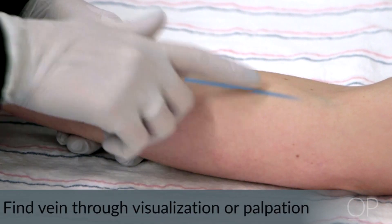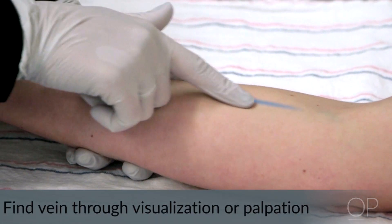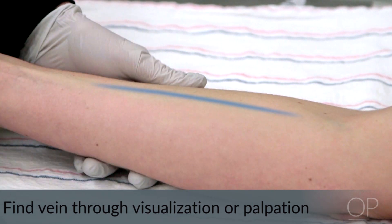First, you will need to find the vein. You should visualize for the vein or you can palpate and feel a bouncy tube. Sometimes you will need to place the tourniquet as your first step to help find the veins and fill them with blood to make it easier to visualize.